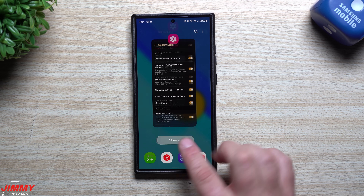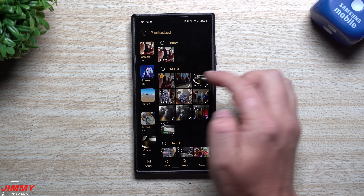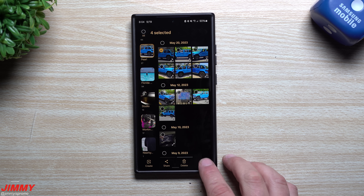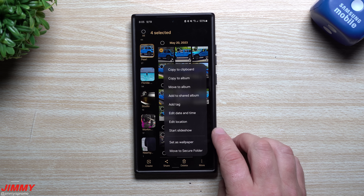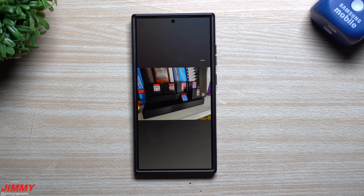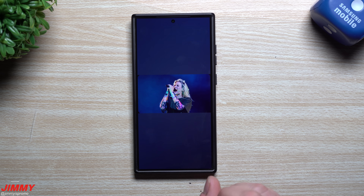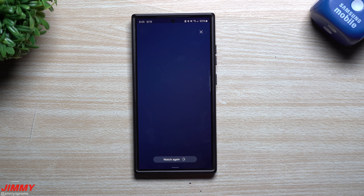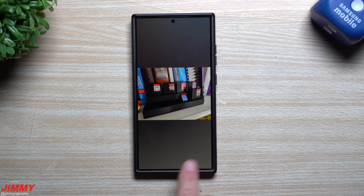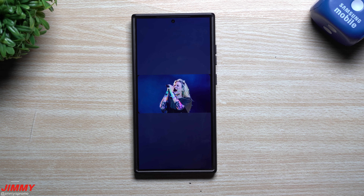Once you turn those two toggles on, fully close Gallery and reopen it. Select the images you want, and a new Start Slideshow button will appear in the bottom right corner. This is great for corporate presentations or showing family photos. The slideshow will loop automatically once finished, so a hundred photos will cycle through and then start again.